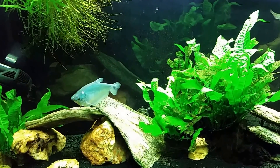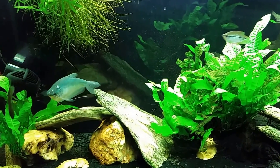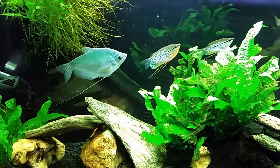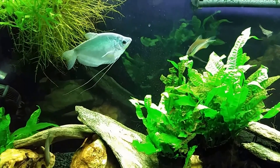Hey everybody, it is Friday night and tonight we are going to discuss my testing of my aquarium — what I test for, when, why, and so on and so forth.